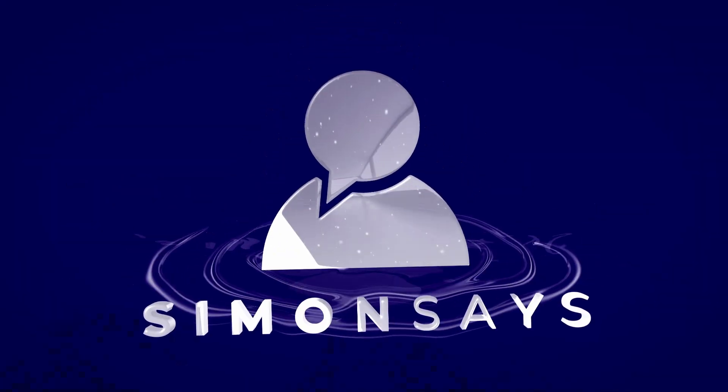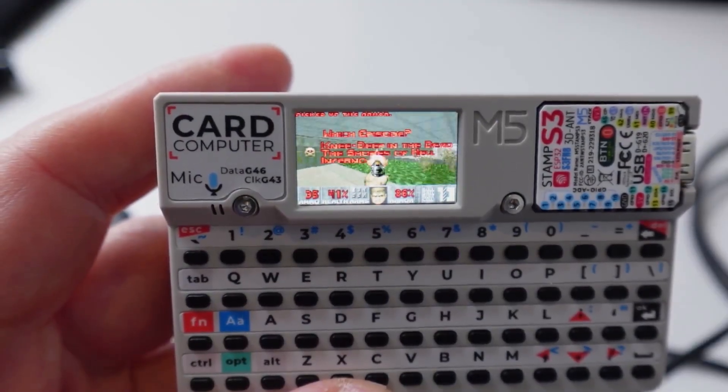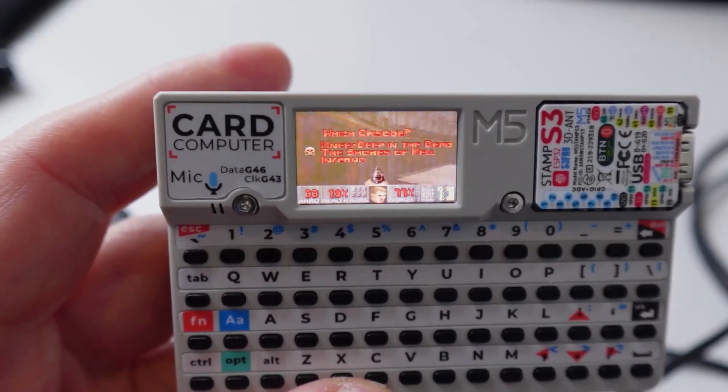Hi there. Today we're going to be having a look at the card computer from M5Stack. Believe it or not, you can even actually run DOOM on this little computer.